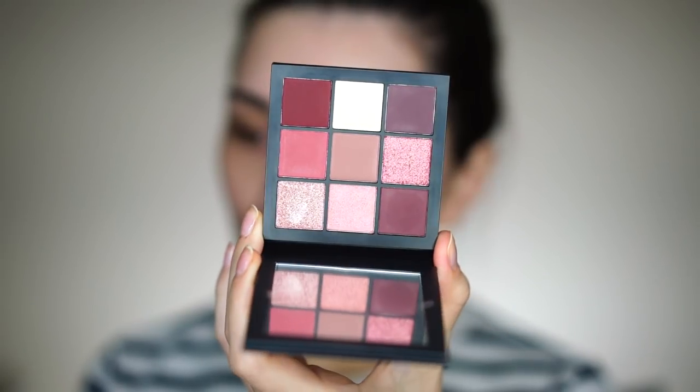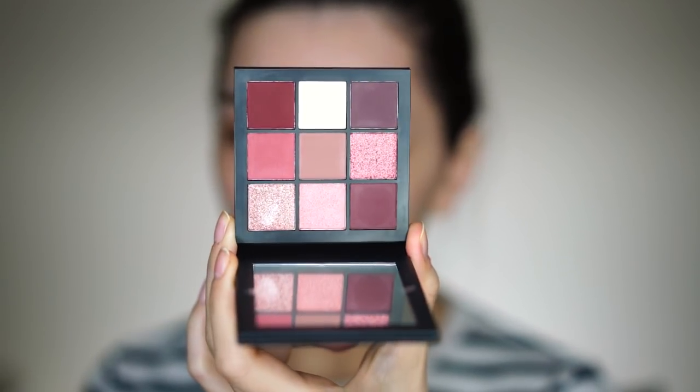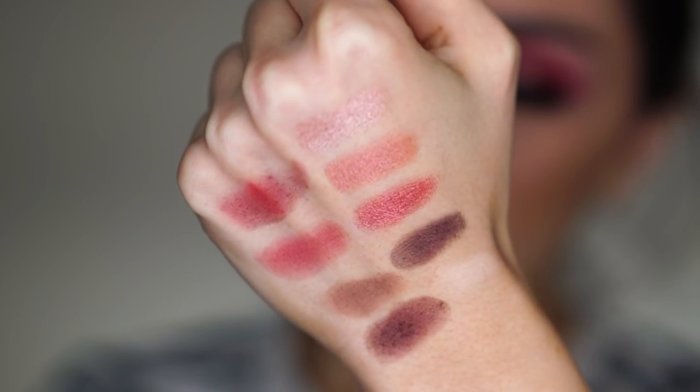I thought this was actually the perfect thing because it's not super expensive and it's a smaller size, so you can try a bit of everything — the matte shades and the shimmery shades. There are three shimmery shadows and the rest are matte, covering everything like the perfect brow bone highlight, darker shades, transition shades, and shimmery shades. You get nine shades and 10 grams of product, which is not bad at all. The price is on the medium side.